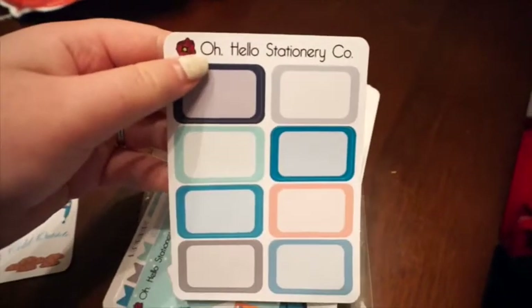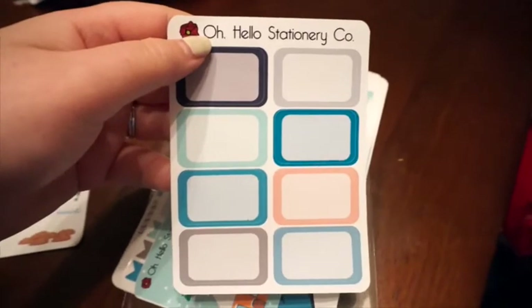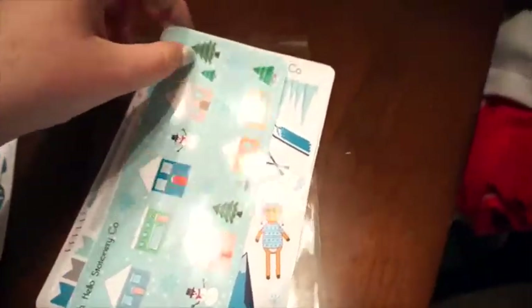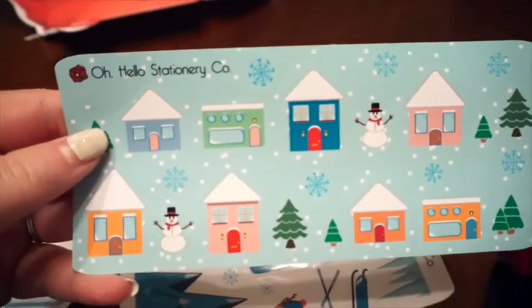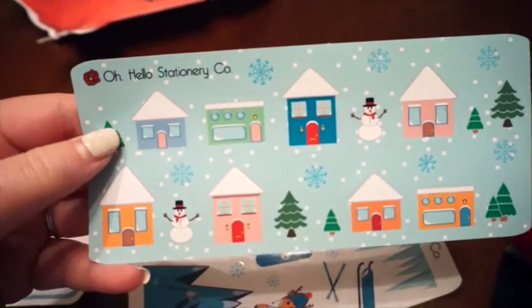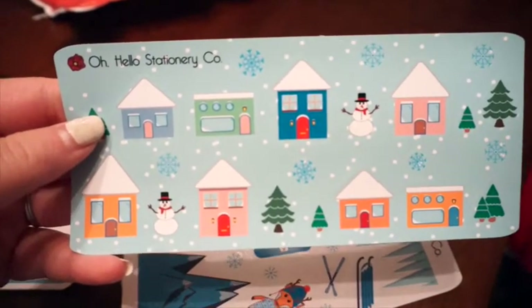The second sheet you get are some half boxes, and this is a unique combination of colors. I don't think I've seen any other shops do this combination, so that's really cool. The next sheet are some decorative stickers, so we have some houses, some snowflakes, some snowmen, some pine trees to decorate your planner with.